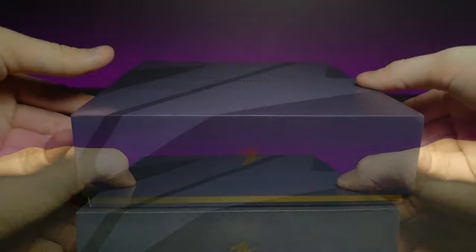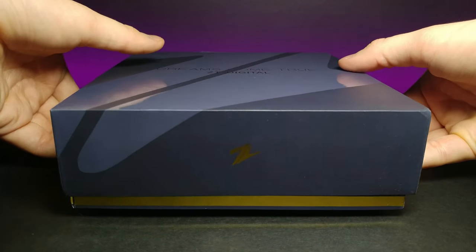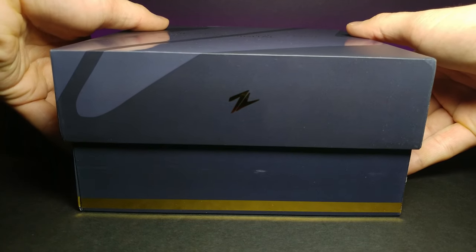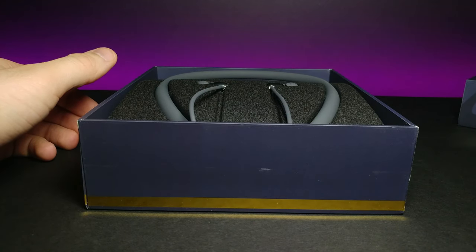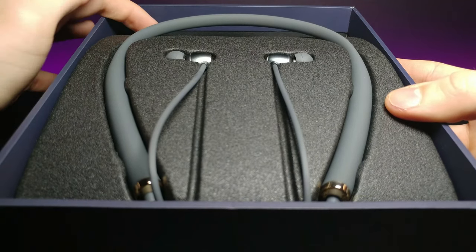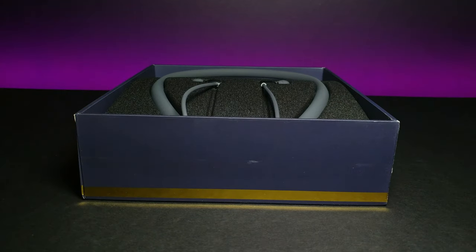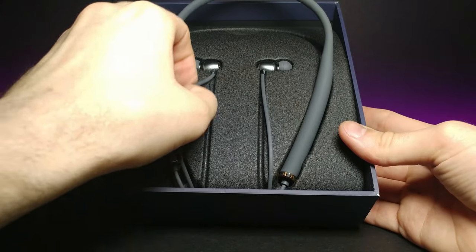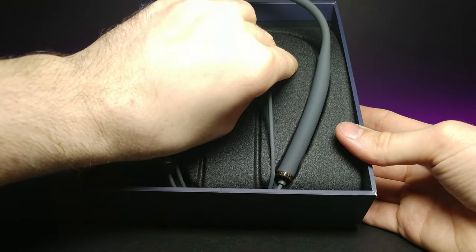Let's go ahead and lay this flat and slide this top box portion off. Here are the headphones — they're in a nice little foam encasing. Let's go ahead and pop these out. They have a very flexible, silicone feel to them, which is nice because if you're going to have these around your neck all the time you don't want them to be super tough and rigid.